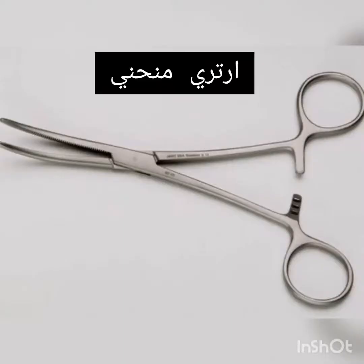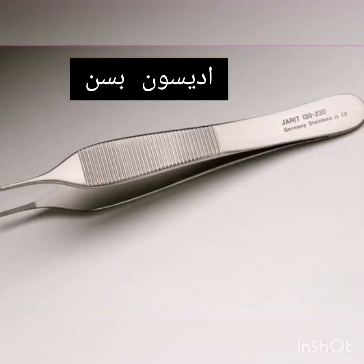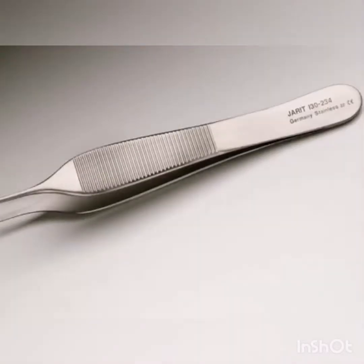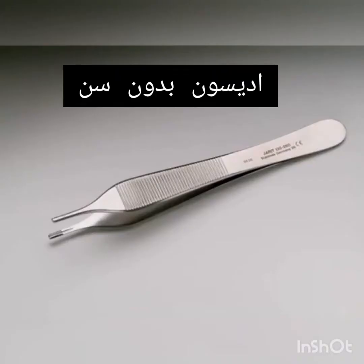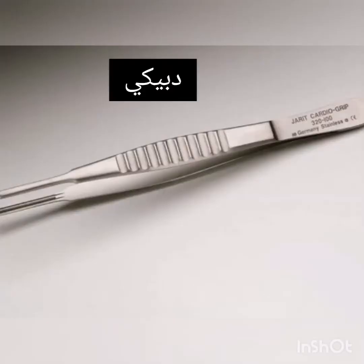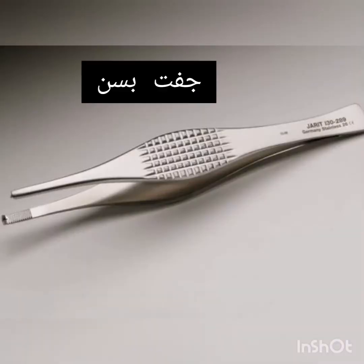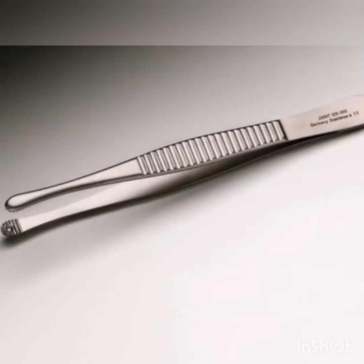Rochester Pean Hemostatic Forceps. Plain Adson Tissue Forceps. Toothed Adson Tissue Forceps. Brown Adson Tissue Forceps. DeBakey Tissue Forceps. Ferris Smith Tissue Forceps. Russian Tissue Forceps.